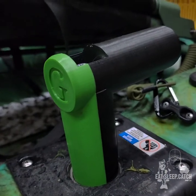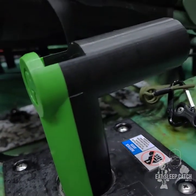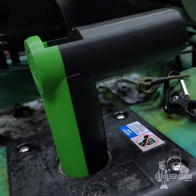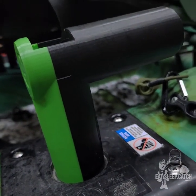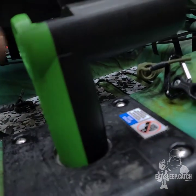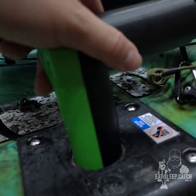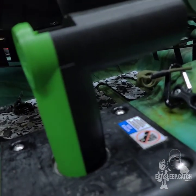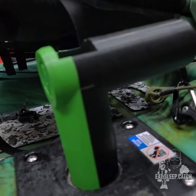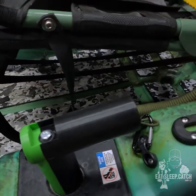Because of my seat risers, I 3D printed a new rudder steering handle. It sits a lot higher than the old one so I don't have to lean over to steer while I'm paddling. I've been using it the last couple of outings and it's been working great. It wobbles a lot — that's normal, that's just how Pelican set it up. Nothing to do with the handle.